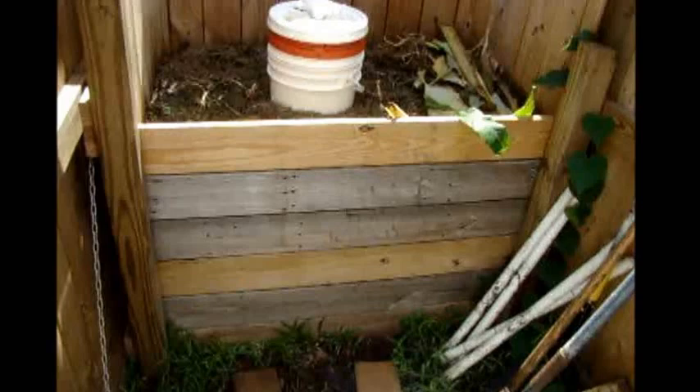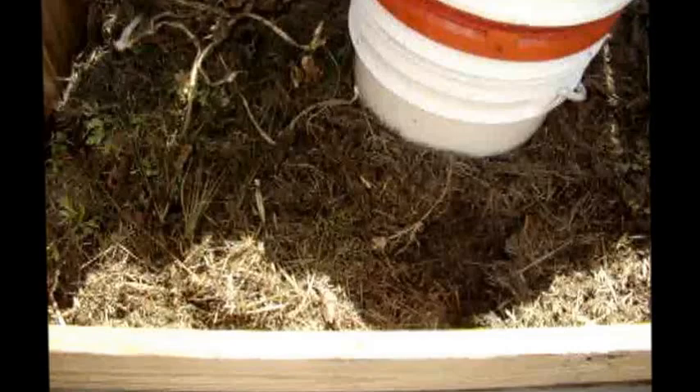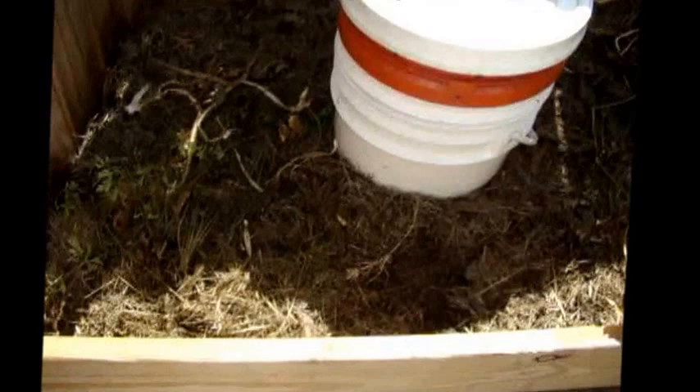Basically, it is a four by three wooden bin. It is full of lawn clippings and carbonation materials such as dead leaves, so you layer it green, brown, green, brown — layering your nitrogen and your carbon.